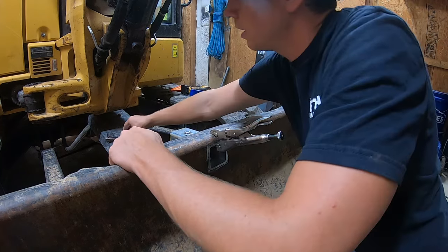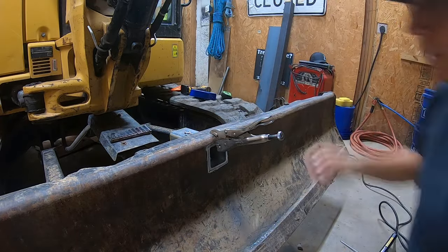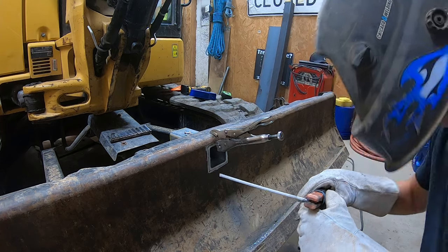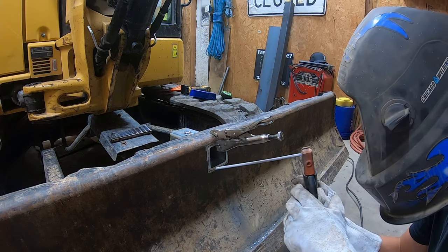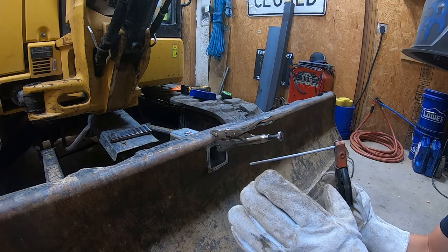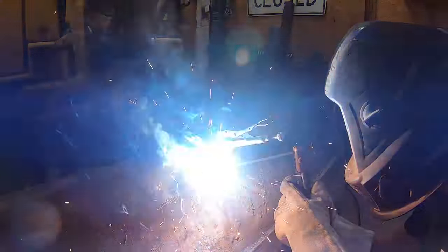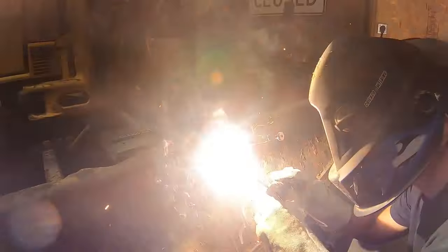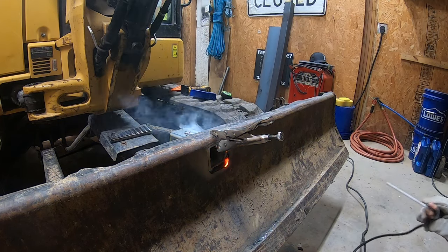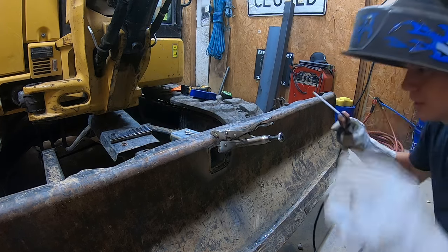Alright. We got this thing all clamped in here and squared up. We've got a shim from our precision shim set in the back to make sure it's sitting the way we want it, and we're going to stick the welder to it. I didn't mean to actually stick the welder to it, but that's probably what's going to happen. Well, that was far from perfect, but it ain't too bad I don't think. Let's knock our slag off and see if we can learn. Good enough — let's keep going.